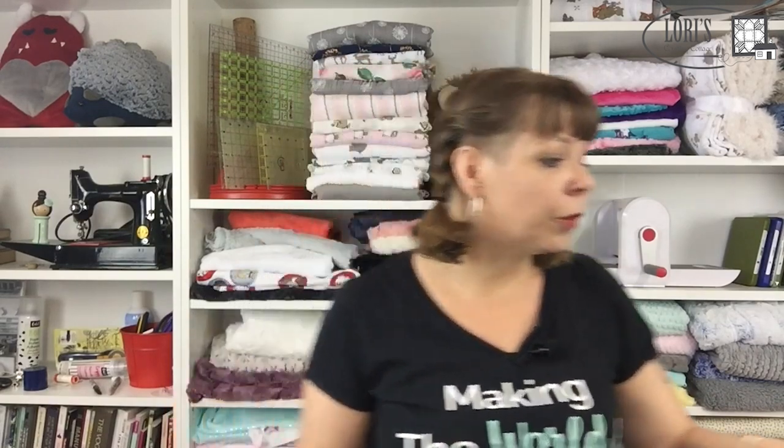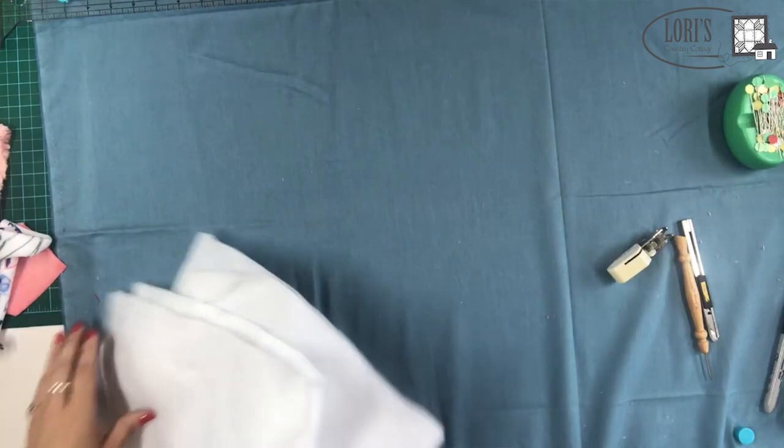Tip number three is to use the basting spray — it'll make everything so much easier. When I teach classes in stores, I always bring an old sheet. Today I've got a piece of cotton from my stash stretched over the board, held down with magnets on my DIY magnetic board. We're going to use the basting spray and the parchment paper — you can also use freezer paper or newspaper. The first thing we're going to do is lay out our batting.